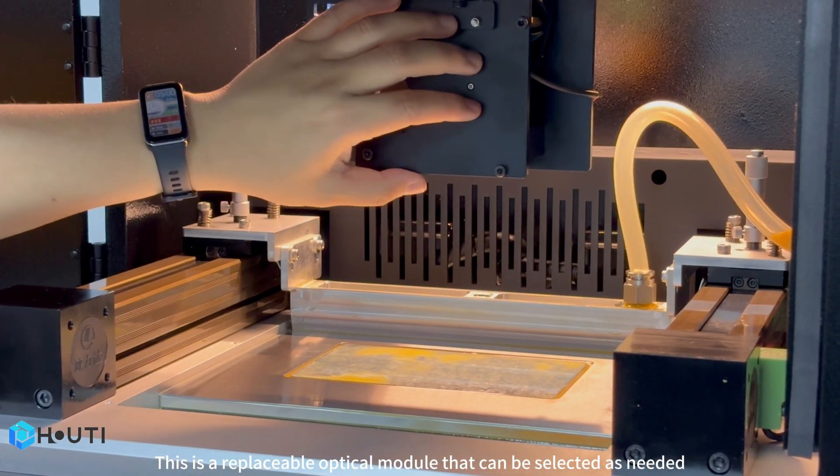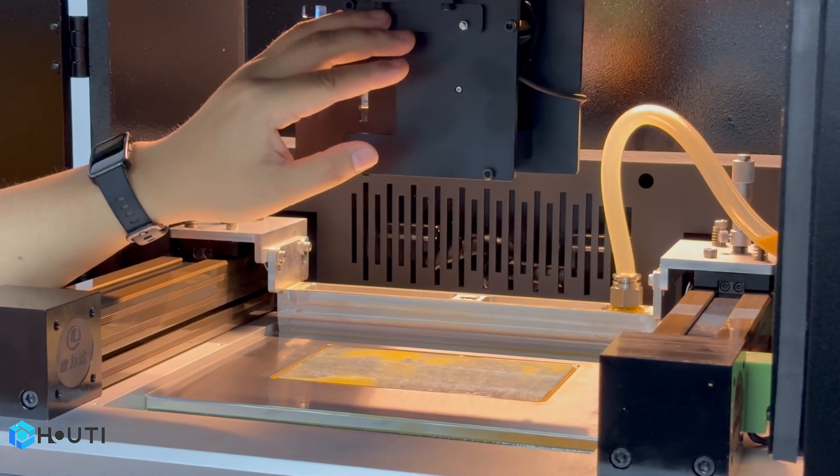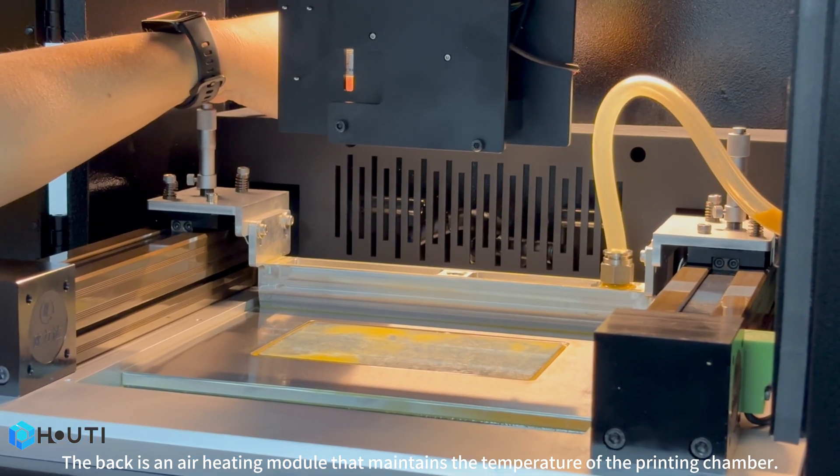This is a replaceable optical module that can be selected as needed. On the back is an air heating module that maintains the temperature of the printing chamber.